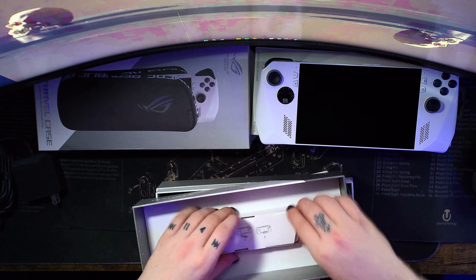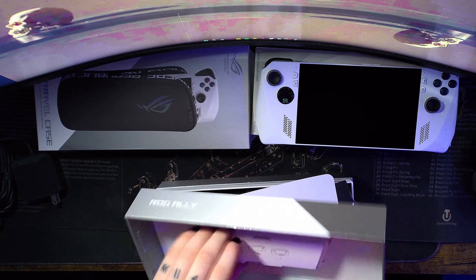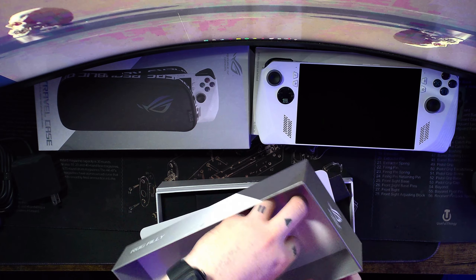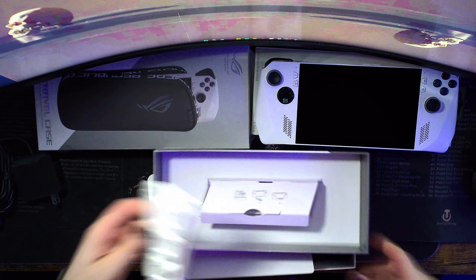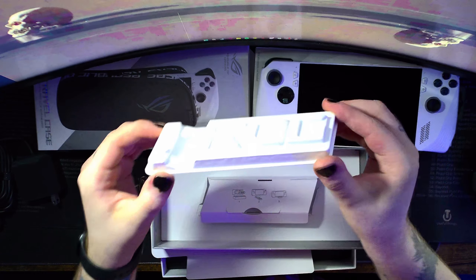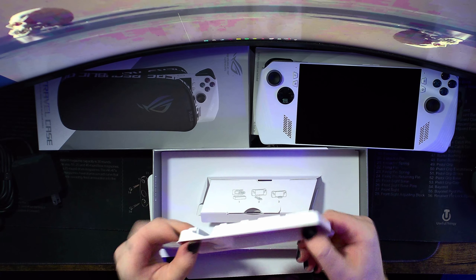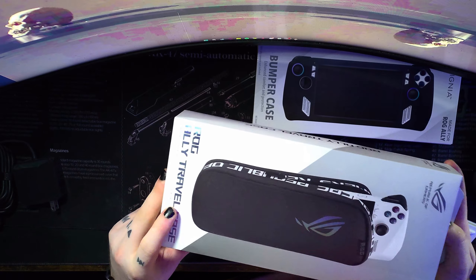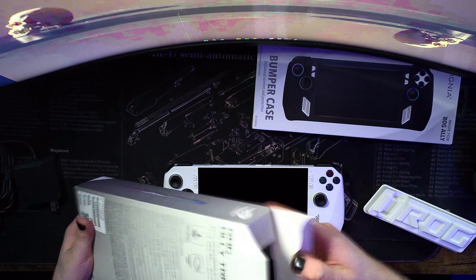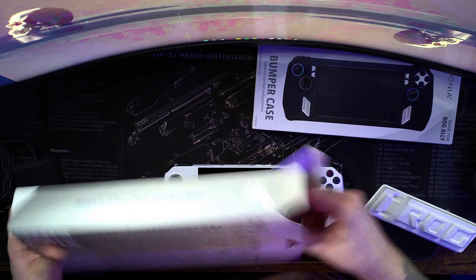Now I notice people say this is like a stand — it's basically a plastic stand that just sits right here. But we also get the hard travel case. How's everyone doing today, let me know, hope you guys are doing fantastic.